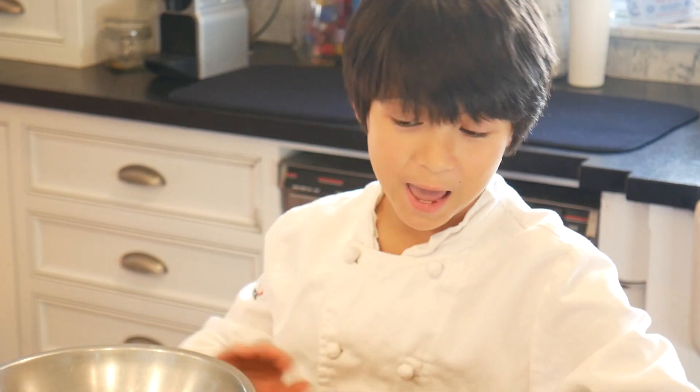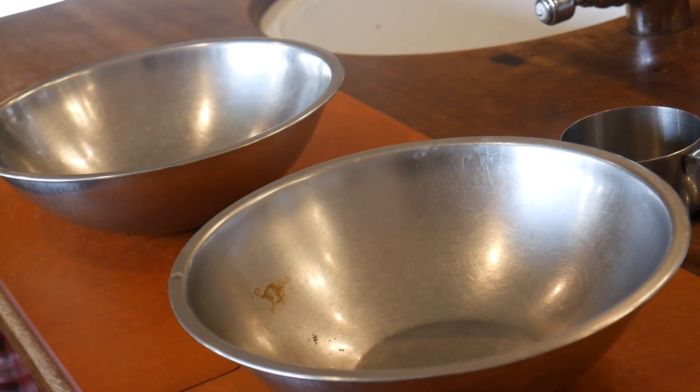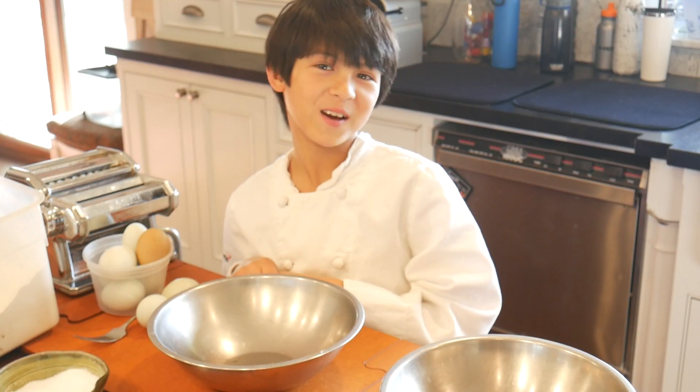You're going to need eight eggs, one fork, and two bowls. First, we're going to crack two eggs.